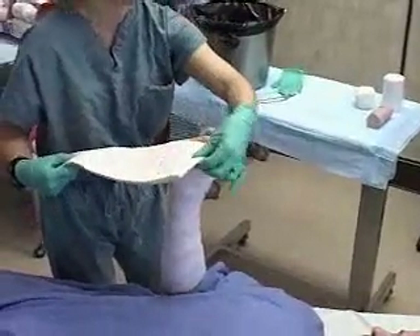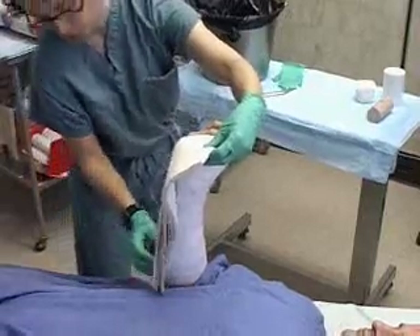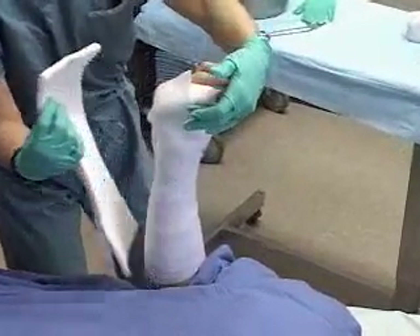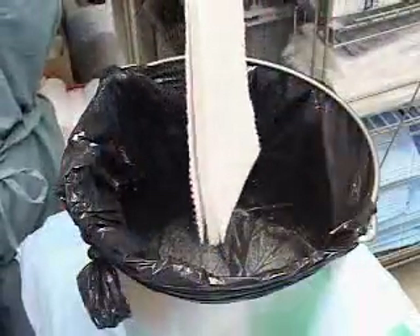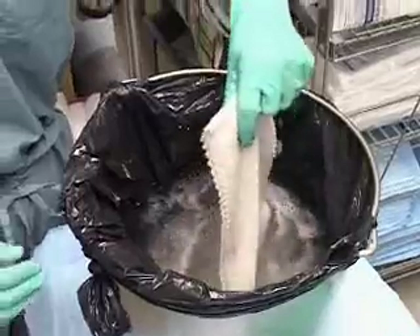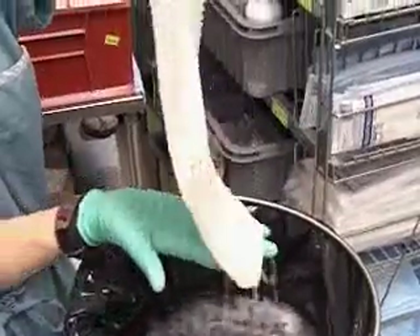Measure out the necessary length of plaster slabs and tear to suit. You'll want 8 to 10 layers. Dunk the plaster slabs in the bucket of warm water, and squeeze out excess water by compressing the material accordion style.